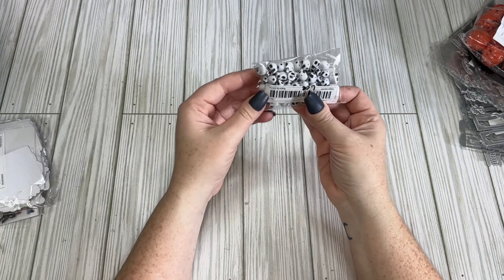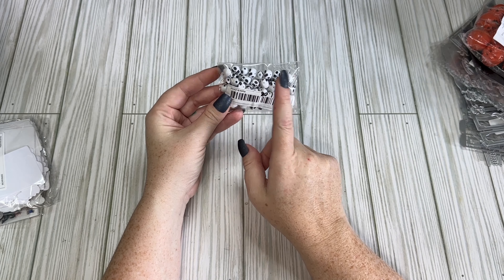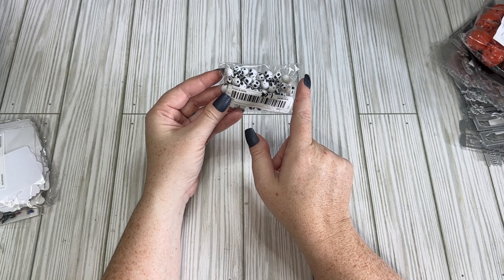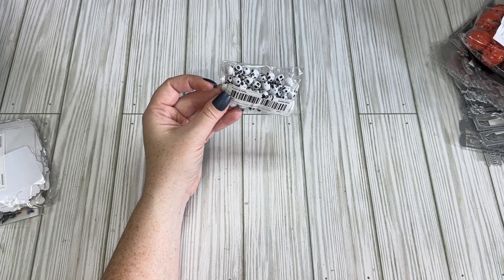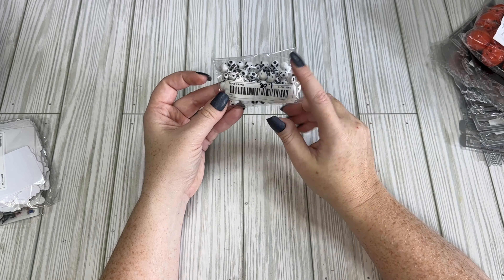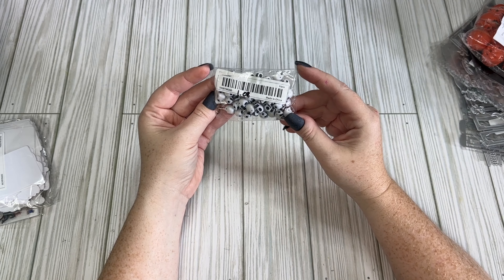I got some little skull beads — I wanted some that were a more pure white since the ones I already have are kind of off-white and gunmetal pewter colored. These were only $1.08 and there are 50 little skull beads in the pack.